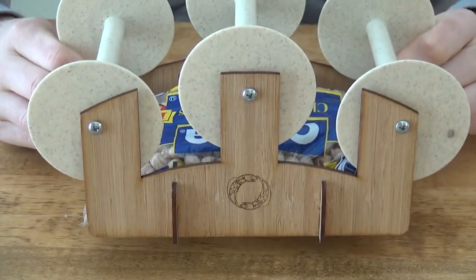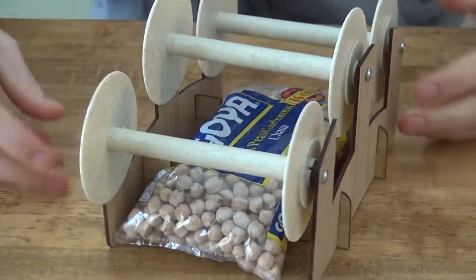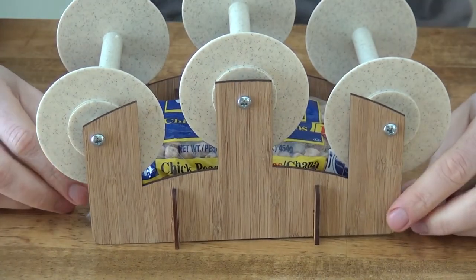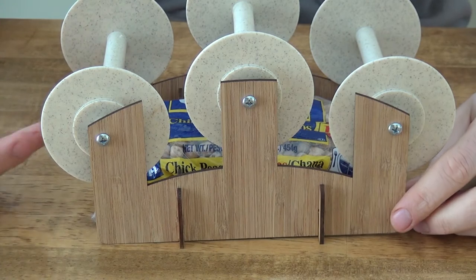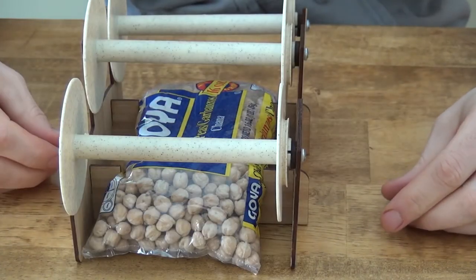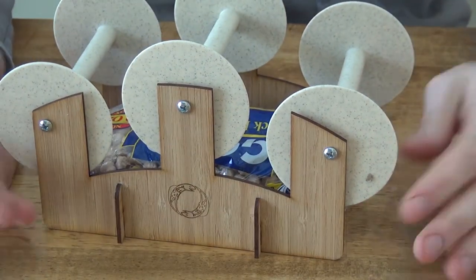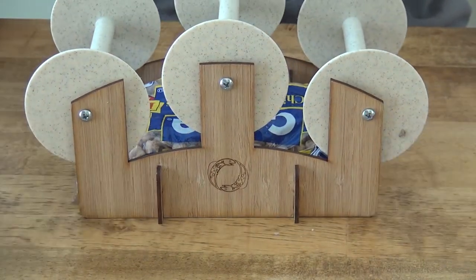I'd appreciate feedback on this version of the design to see what people think. One other important thing is that I've reworked the system — I should be able to sell this for under $30. That's another big advantage of this design, which I've really optimized to keep it economical, just like the Eel Wheel. Please let me know what you think. Thanks for watching.